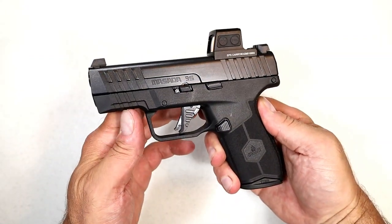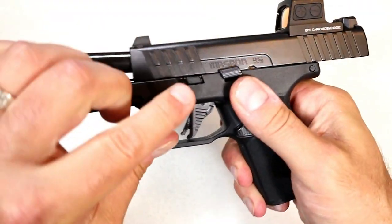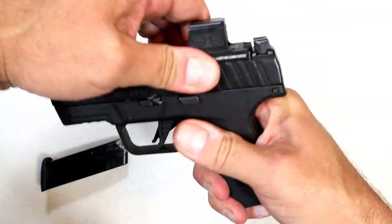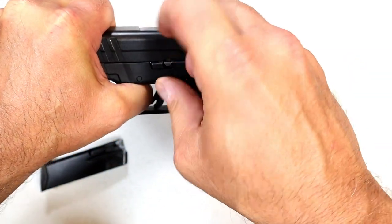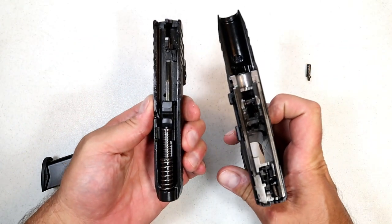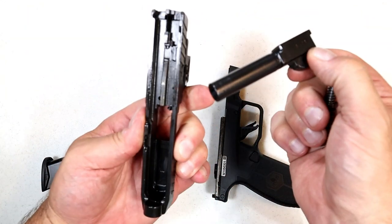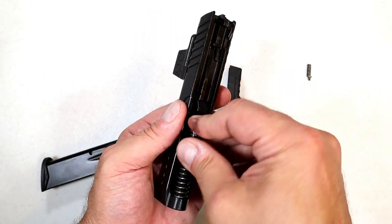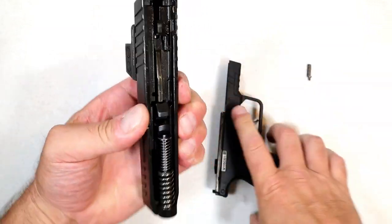To disassemble the Masada Slim it takes an additional step. First, as always, check and clear. Lock the slide back — this lever right here needs to be pushed forward to get it out of the way. Drop the slide, then move it back a little bit because it has a cutout there. Pull out the pin and you can't lose it — you don't need to pull the trigger. The slide comes right off the frame, revealing a dual recoil spring and a 3.4 inch barrel with a cleanly machined slide.